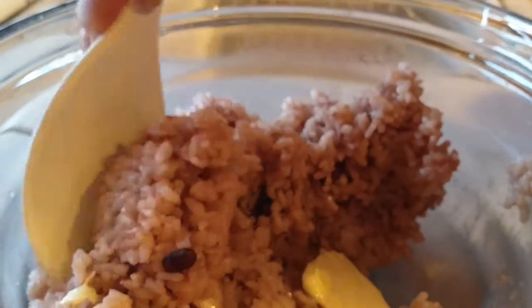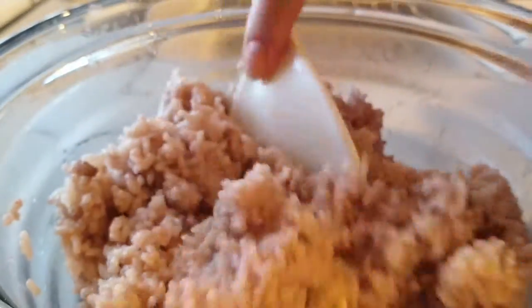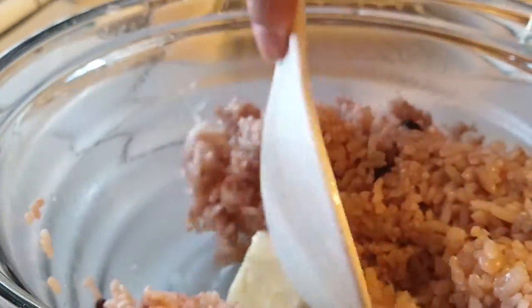The first thing we're gonna do, once we get all of our rice together in a large bowl, we're gonna add our three tablespoons of butter into the rice. While the rice is really hot, you want to mix all this up so that the butter melts with the rice. Continue to mix until all the butter has melted.